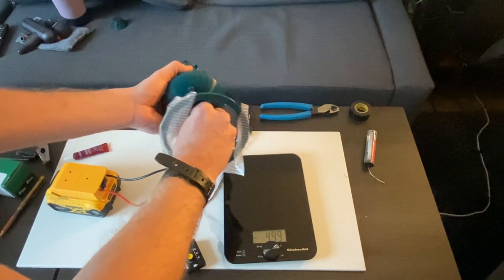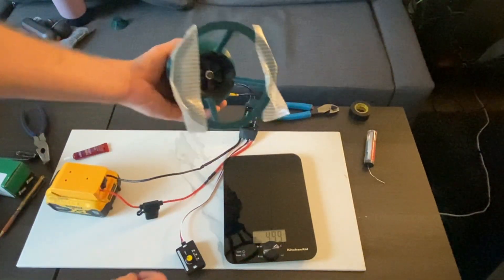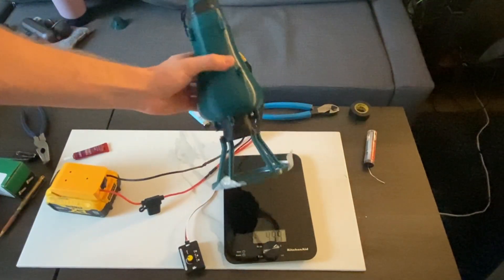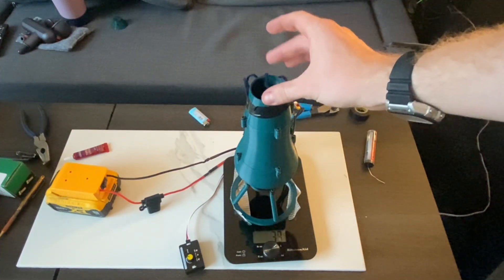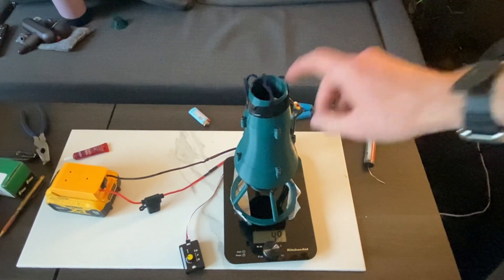It feels quite sturdy in there. In order to get it to produce more thrust: one, I should really balance it; and two, I'm going to play around with different diameter tail cones to see if closing it up will produce more pressure and therefore more thrust, or will just choke it out. So I'll eventually be playing with a bunch of different diameter end cones.